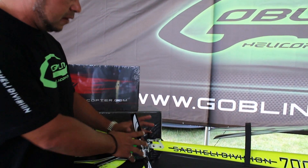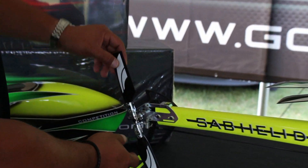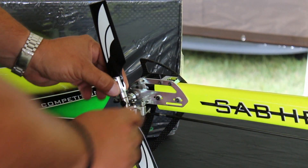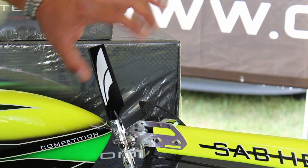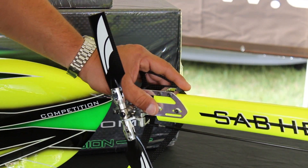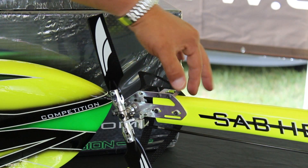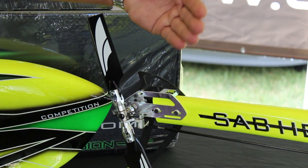This is the 700, and we're going to start with the tail. One of the most important updates on this helicopter is the dampened tail. It works just like the tail of the Goblin 500 — it has a spindle here and it attaches with dampening using O-rings. It removes all the slough — no more slough on this tail. We also have a CNC side plate that makes the tail case stronger, and a better support up top. The support allows the tail case to move back and forth without having that tilting sort of motion.